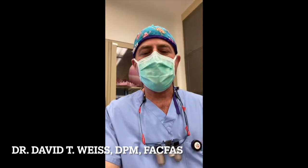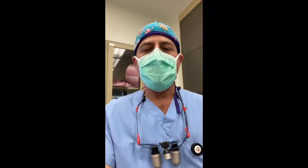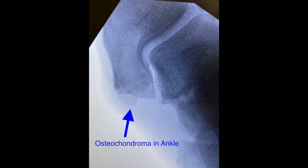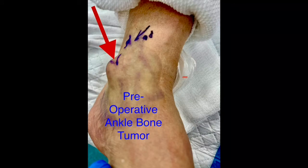Hi, this is Dr. David Weiss. Today we're in the operating room taking care of a painful osteochondroma in the ankle joint. This gentleman has had pain for several years and it's getting worse, and we're removing the bone lesion today, hopefully to never come back. I will show some pictures of the surgery and afterwards, as well as the recovery.